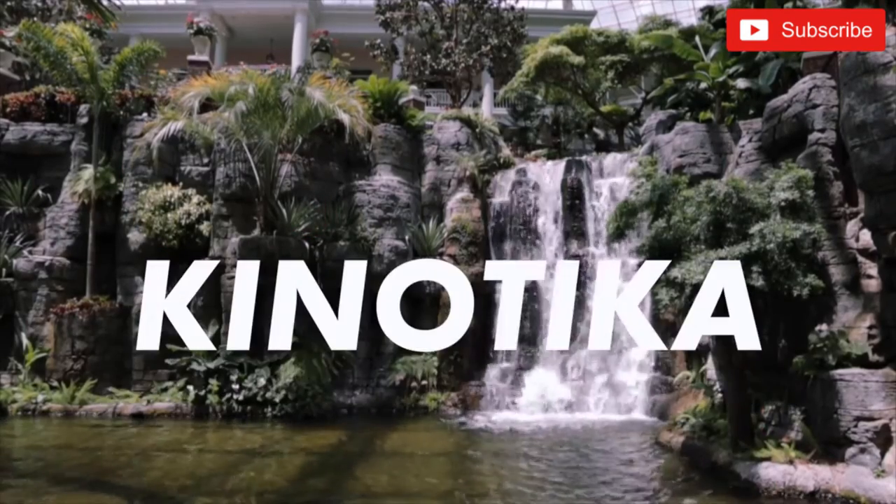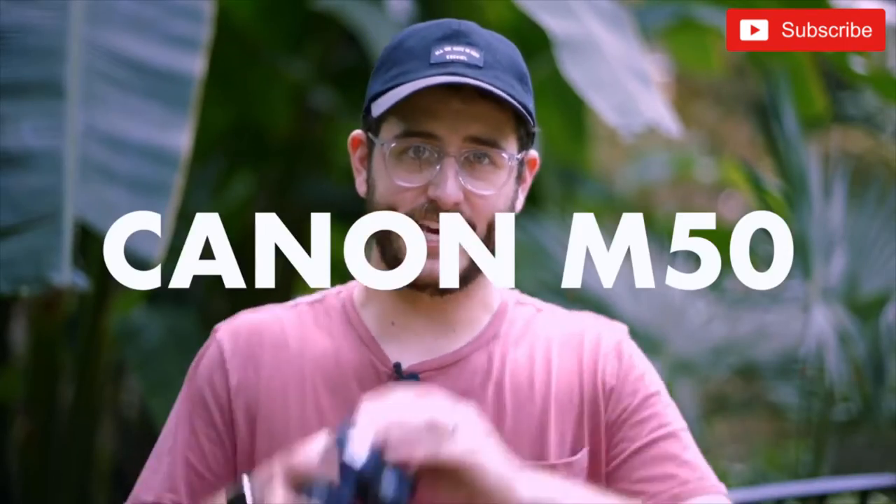What's cooking, everybody? Dave Altizer here with Kino Tika, and today we're reviewing the Canon M50.